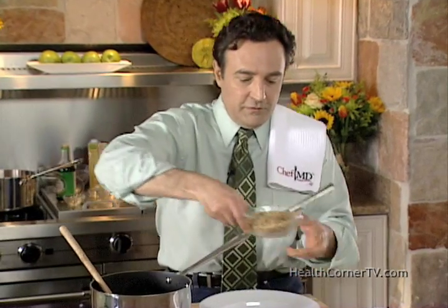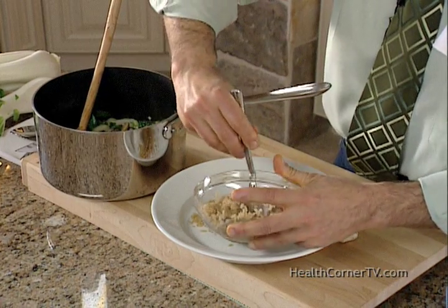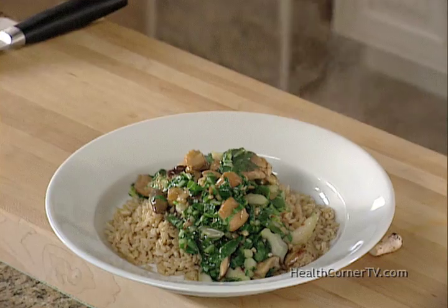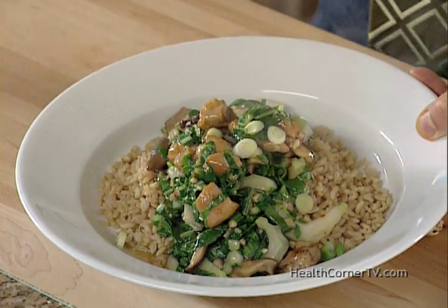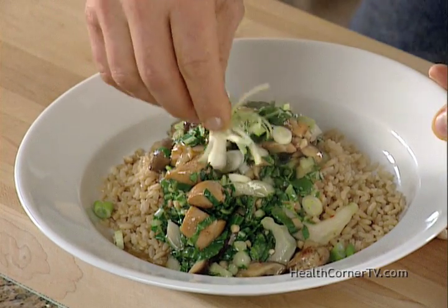Brown rice first. This whole dish is just 351 calories for one serving. You never get this much food for 350 calories, especially 350 calories that are good for you. Topped with a sprinkle of green onion or cilantro for more color and still more flavor.